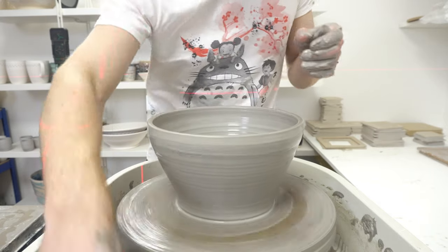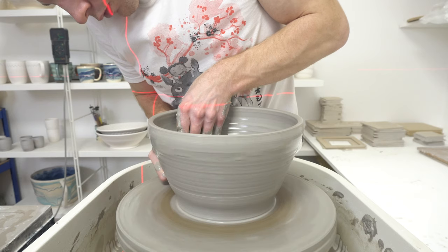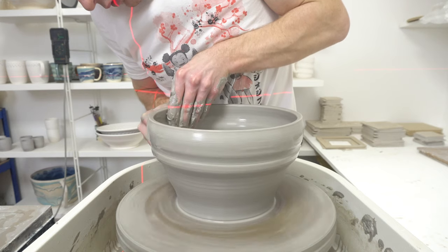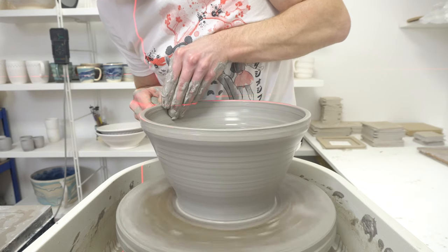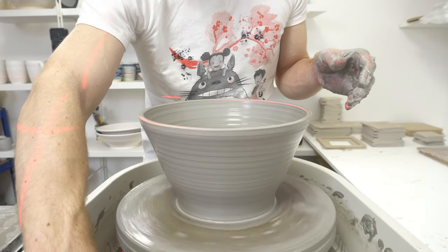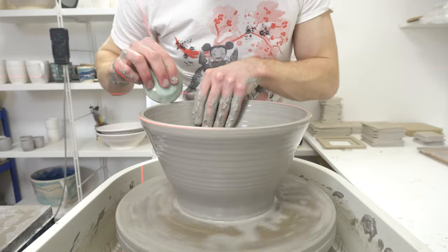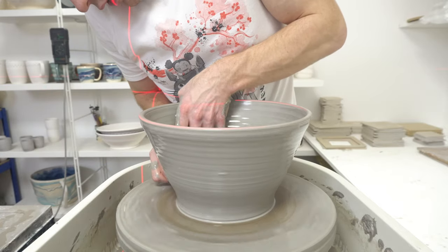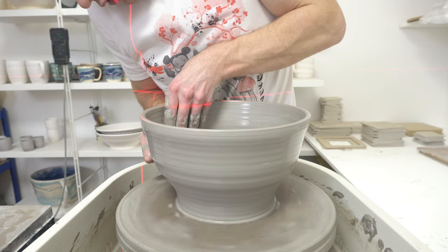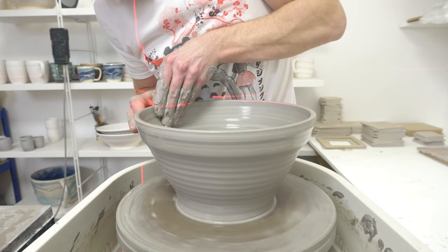I'm about to pull more clay up from the bottom, a bit more aggressively — far more aggressively actually — this is quite thick. This is the bit I don't particularly like once the bowl's big enough that you want to keep the wheel slower, because I can't ever quite work out how not to end up inadvertently making it almost swirly by moving my hands too fast.